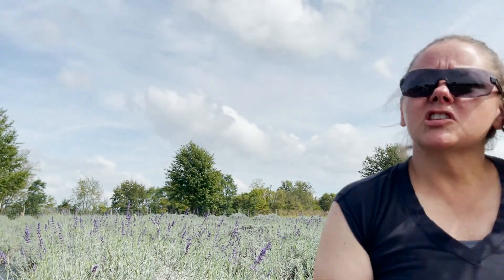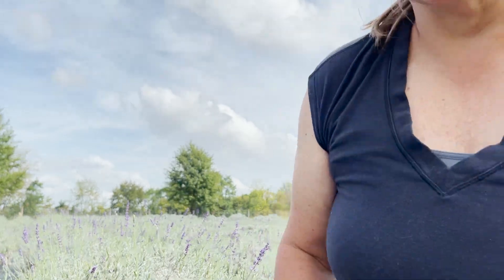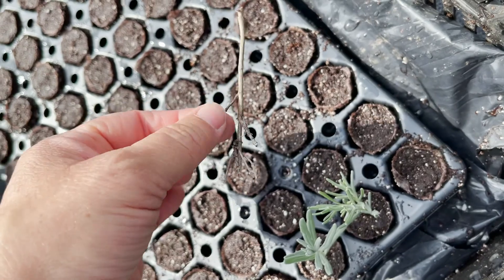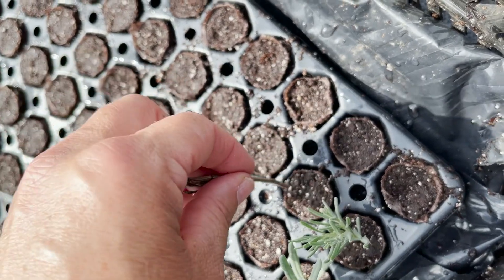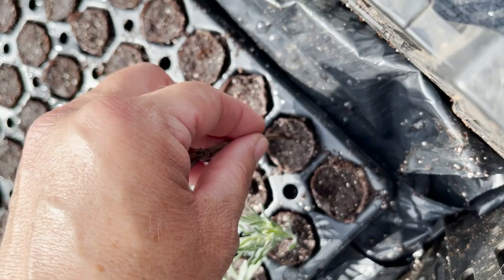I'm going to try to find a little stick or something because some of mine are bending when I put them in. I just moistened the soil, so if I'd let it sit a few hours before it probably would be fine and I wouldn't need a stick. I just found a dried piece of lavender and I'm going to poke some holes in the soil with it.